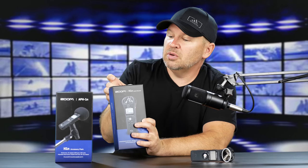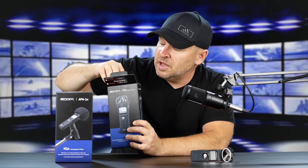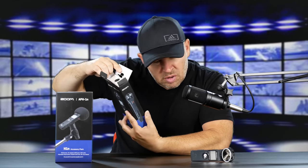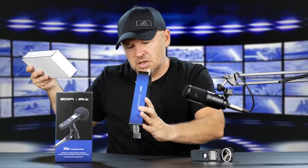This is the accessory pack for the H1N. The package includes a windscreen, AC adapter, USB cable, adjustable tripod stand, padded shell case, and a mic clip adapter. That's pretty cool. I wanted to get that in with this so we could see all the accessories that go with it. I have some accessories for my Zoom H4, but I don't tend to use them with the H1.